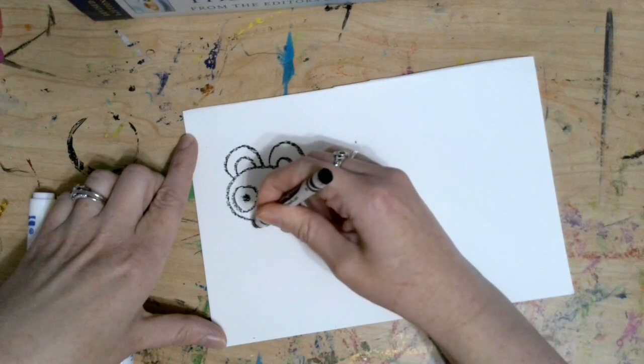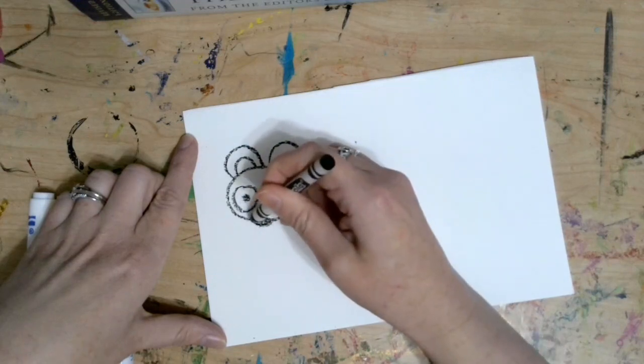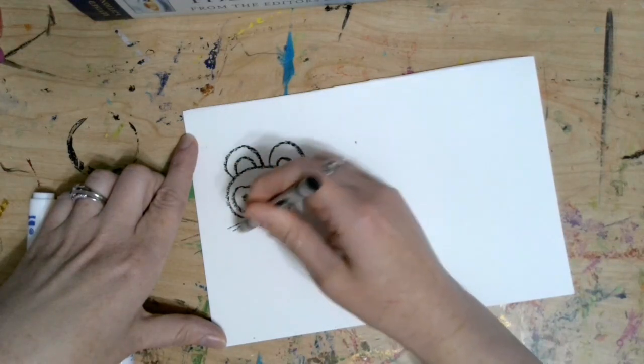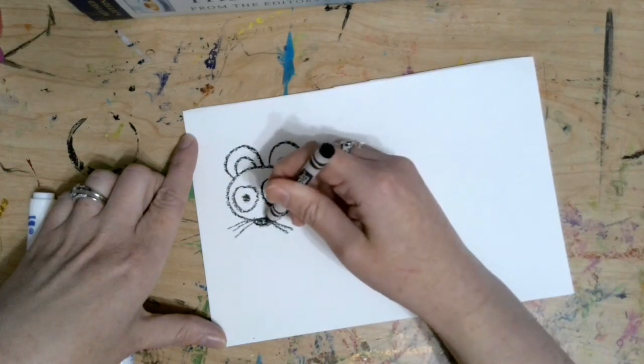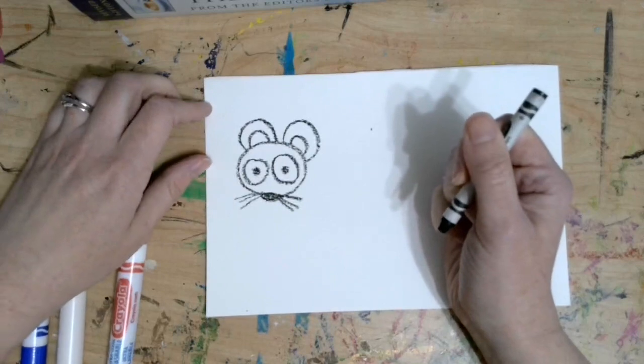Now mice have whiskers that help them feel around — it's kind of like their sense of touch. So I'm going to draw a couple of whiskers coming off of the nose. One, two, three. Pretty cute.